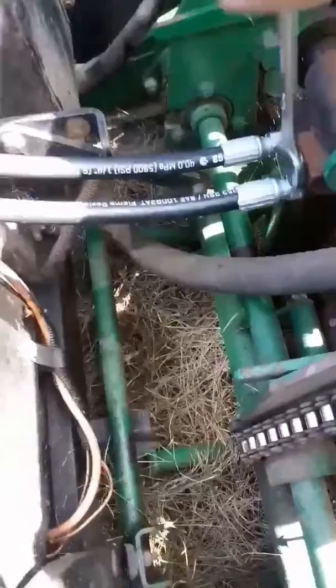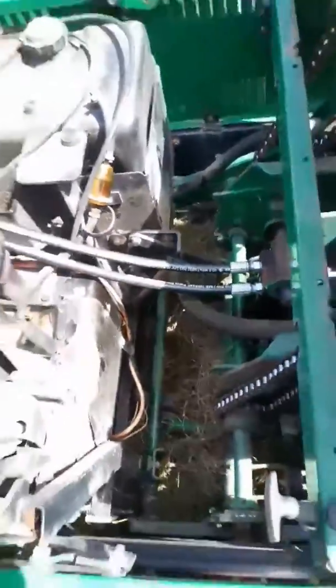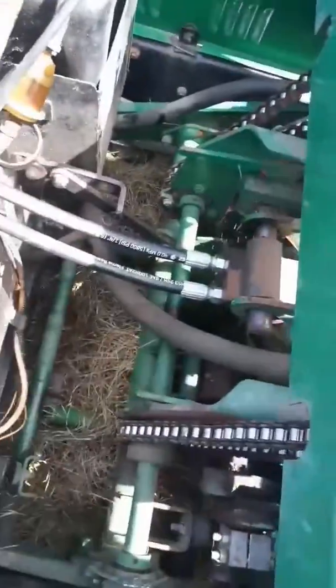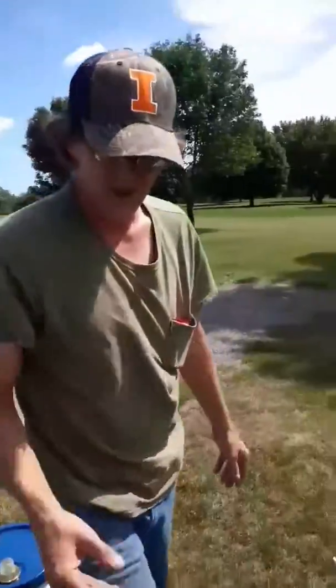Make sure your hydraulic hoses are getting tight. Alright, you might be looking all over, following your lines, trying to figure out where to put the hydraulic fluid on these things. Well, believe it or not, it's right here.